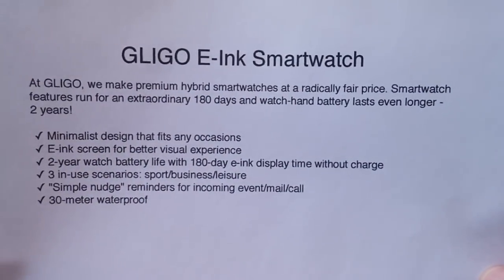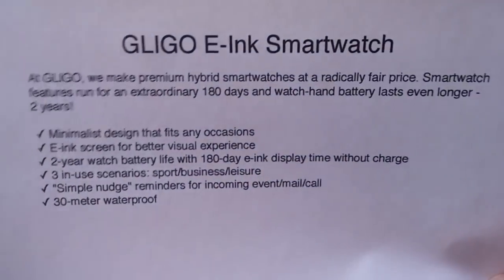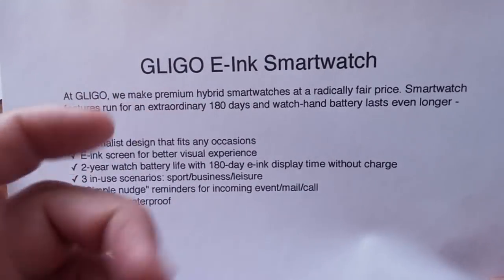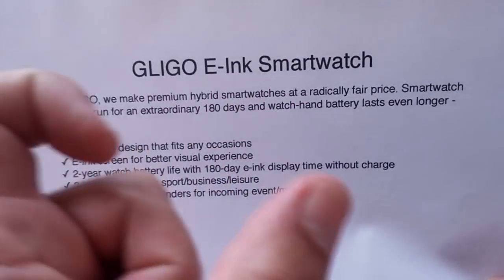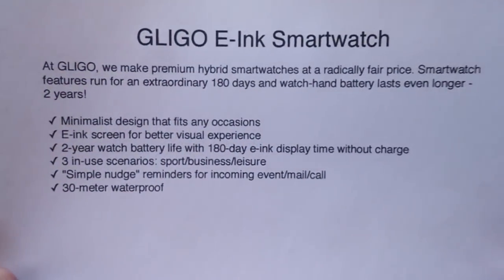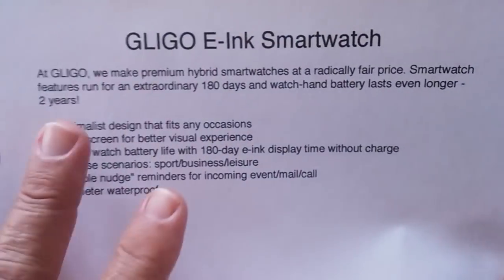It's a premium hybrid smartwatch at a radically fair price. You know how it works with Indiegogo — they offer some premium ones really cheap but not many, and then a few more at a higher price, and it gears up. We have links for you and what the pricing might be. Of course, it's going to get more expensive as more people buy up the premiums. So what does this thing do?